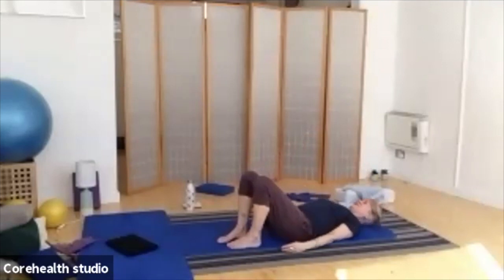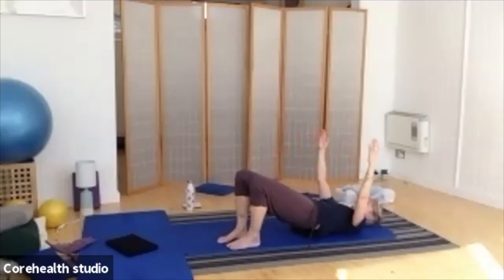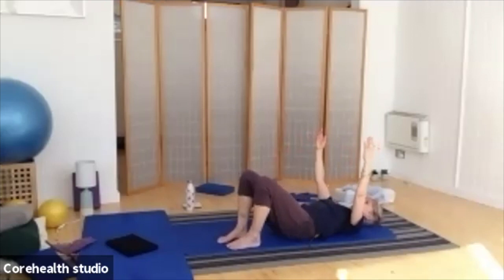Breathe in as the arms float to the ceiling, breathing out, releasing it back down. We're going to do two more of these, just because they are so good for you. Tilting, peeling, rolling, maybe squeezing into those glutes as we come up — squeezing into your bottom makes the whole movement just that little bit easier. Releasing back down again on that next breath.